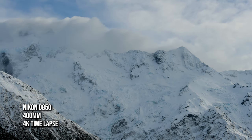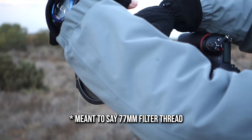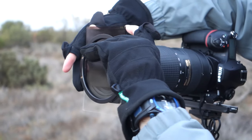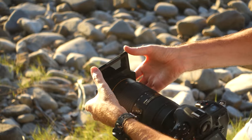The lens also has a 77mm filter thread. That's really good because it matches my 24-70mm, 70-200mm, and 16-35mm Nikon lenses — it just means I don't have to mess around with different size filter rings.